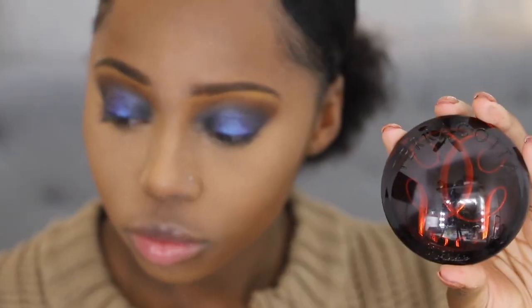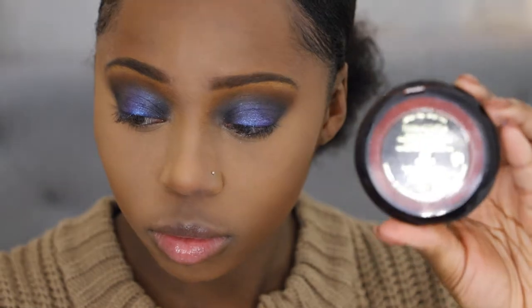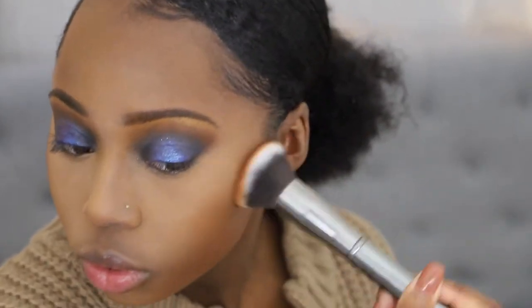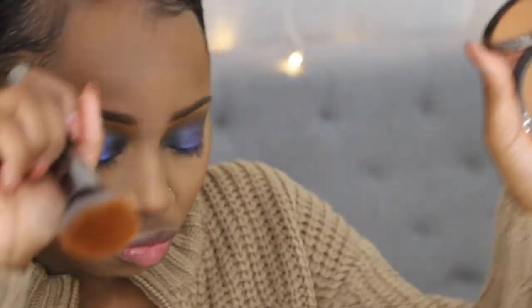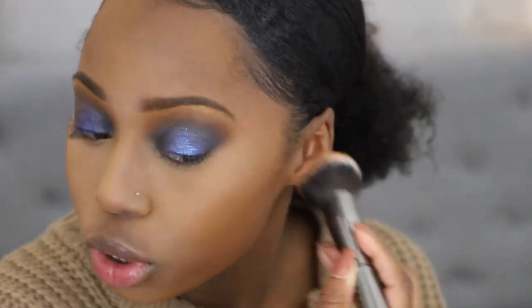After that, I'm going to bronze with the Guerlain Terracotta Bronzing Powder in the shade 09 Intense, and to blend that out I'm going in with the Morphe G36 Brush — just warming up my face and bringing some more color back into my skin. The powder doesn't give me flashback, but with the lights it just looks like I'm super pale right now — I promise I'm not. I'll have some photos at the end of this video so you can see I have absolutely no flashback.